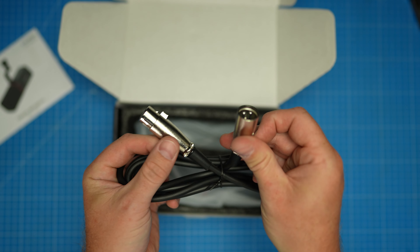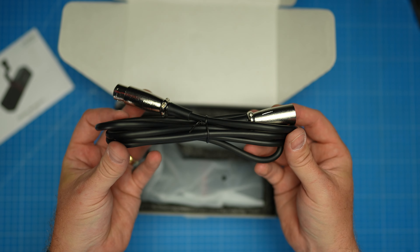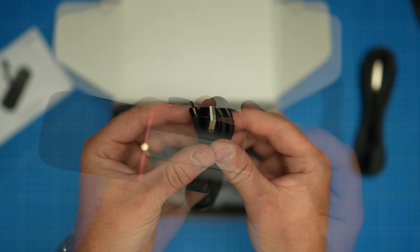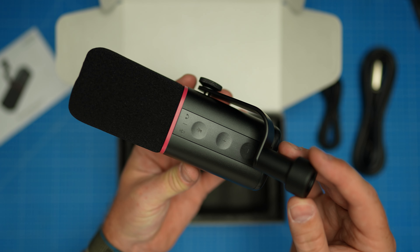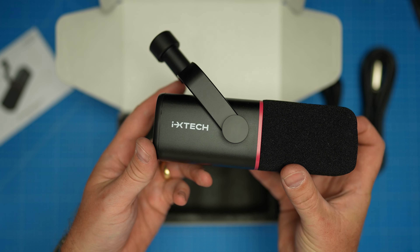It's got XLR and USB-C, so you can use this for any kind of setup you want — streaming, podcasting, it would be absolutely fantastic, perfect for gaming as well. When you're connected by USB-C, you've got one-touch controls on the top where you can change the volume, you can mute it, and you've also got an audio input so you can monitor your audio.